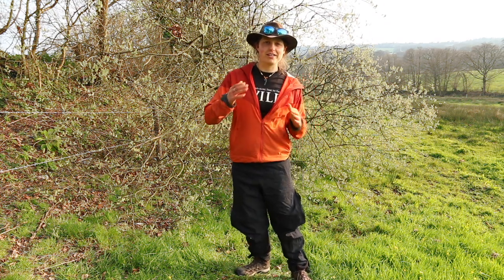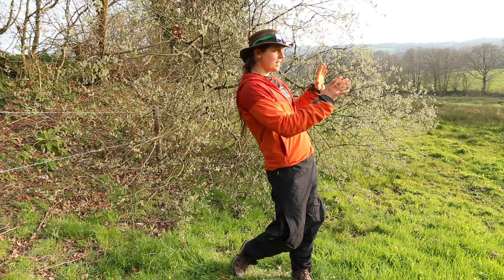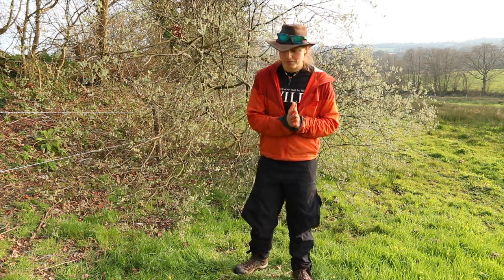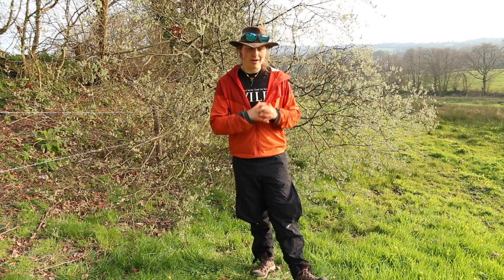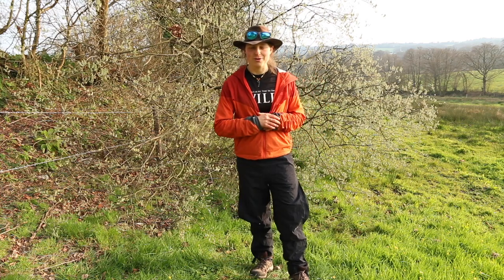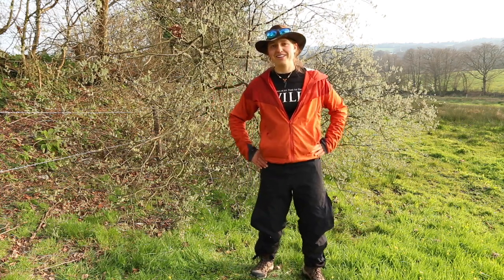Hey guys, welcome to another gear review video. It is not raining, but we're talking about these rain trousers — or pants, for you Americans. I quite like saying pants; it feels fun because it's not what we normally do. So these rain pants are what we're talking about today.